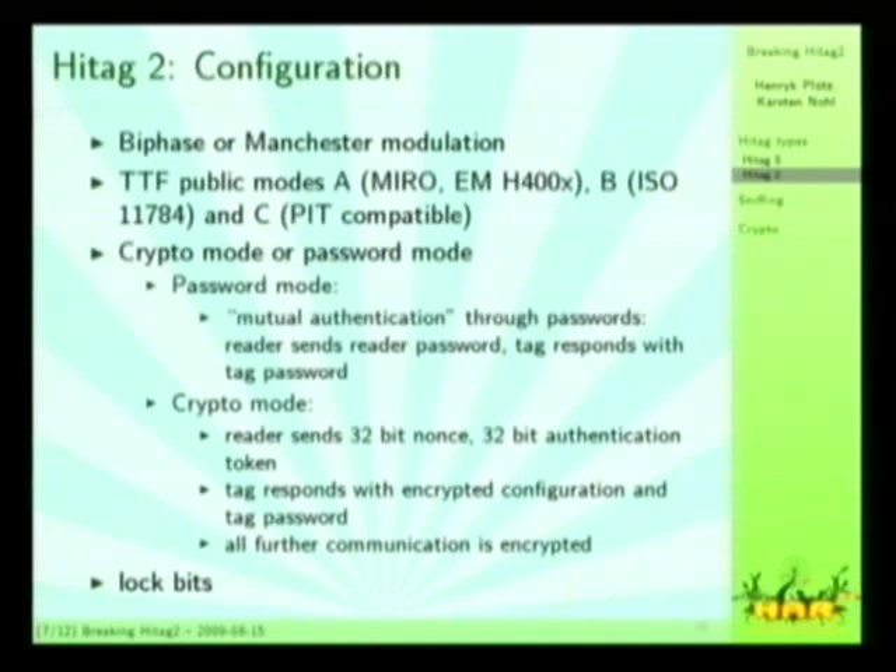In password mode, they have a thing that's more like mutual authentication: the reader sends a four-byte password, and the tag responds with a three-byte password. So they are mutually authenticated, kind of — it's obviously easy to sniff, emulate, and replay. There's also the crypto mode, where the reader sends a 32-bit nonce and immediately after that a 32-bit authentication token, to which the tag responds with its configuration and its own password. The tag doesn't do authentication through a challenge-response, but just by responding with its password in encrypted form, and there's no randomness from the tag involved at all. All further communication after that is encrypted, which is different from HITECH-S, where only the authentication is encrypted and afterwards everything is in the clear again.